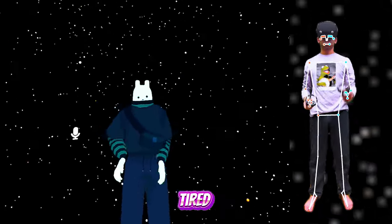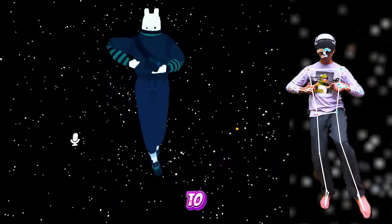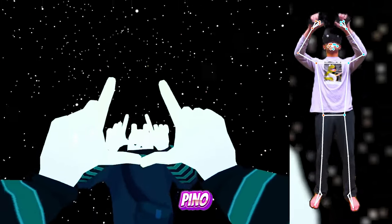Are you tired of not having full body, or not having elbows, or not being able to do this complex movement here? Download the app, Pino Quest.